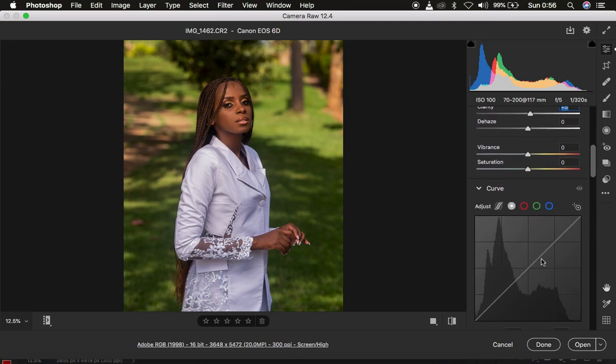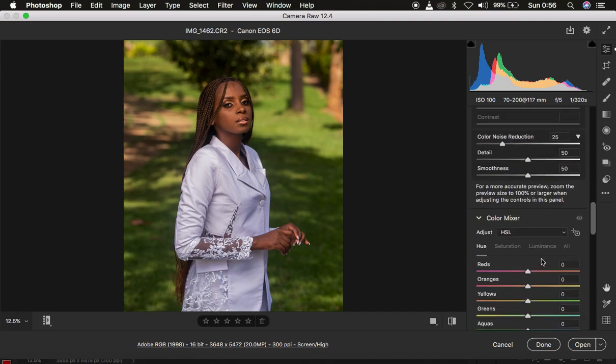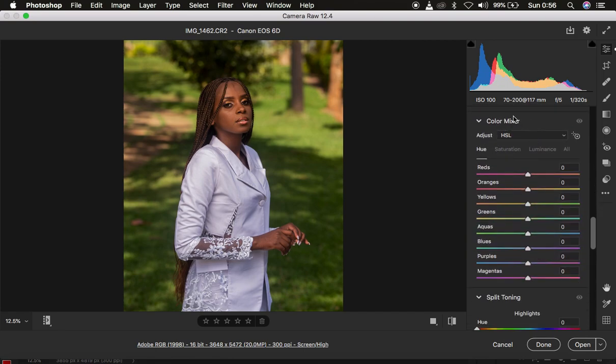Now we're going to come down to our Color Mixer. If you have an older version of Camera Raw it may be called Hue Saturation and Luminance. Let me explain these values. Luminance is the brightness or darkness of a given color. For example, if you look at greens — taking the slider to the right brightens the greens, and taking it to the left darkens the greens in the image.